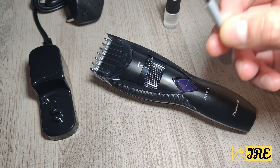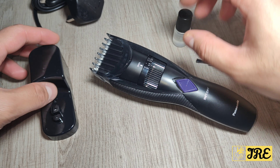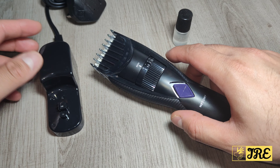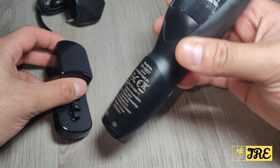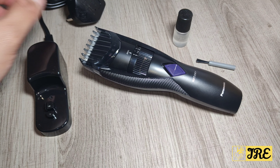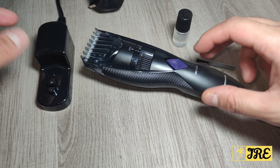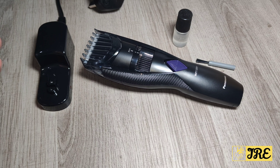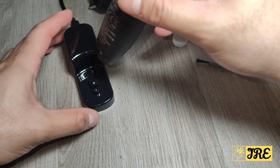Inside the box you would get a cleaning brush, an oil bottle, and a charging stand. You can only charge it by standing the trimmer up on the stand. It's good if you have a bathroom with a two-pin plug so you can connect and charge it that way — just make sure it's facing the right way.